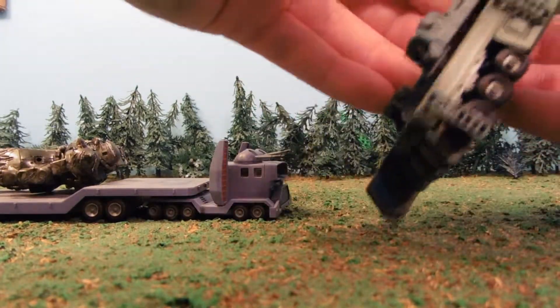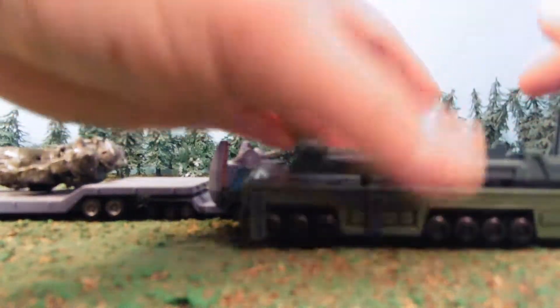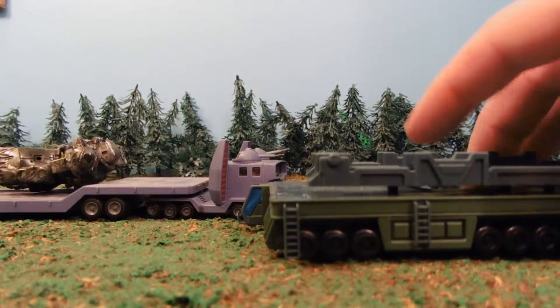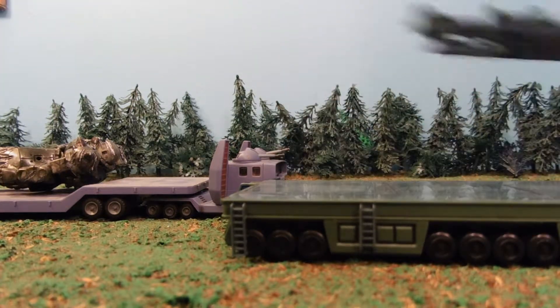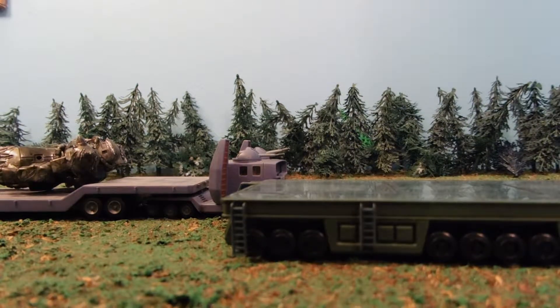Sometimes in the show you'll see it where the seat thing has risen so the mobile suit can get off, but unfortunately this model doesn't do that. Your options are on or off — it plugs into these little holes. The mobile suit fits on there either way. There's no real storage place for weapons, so your mobile suit needs to hold its own weapons while it's on there.